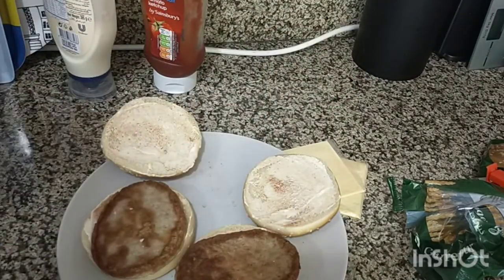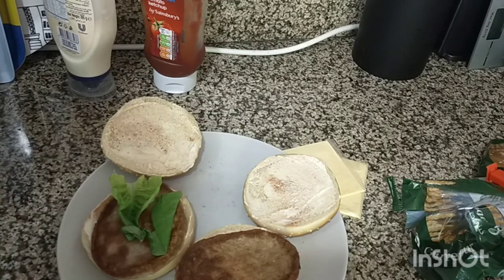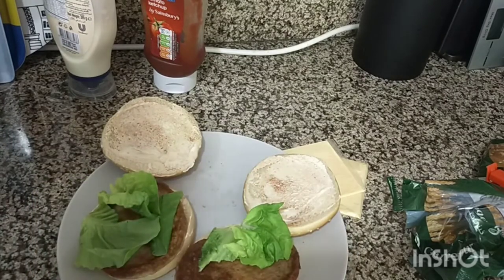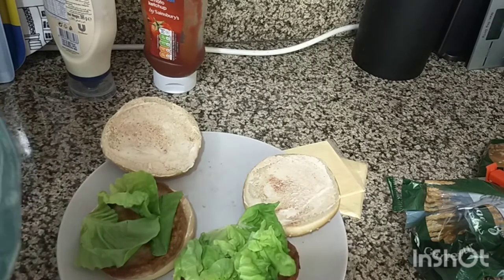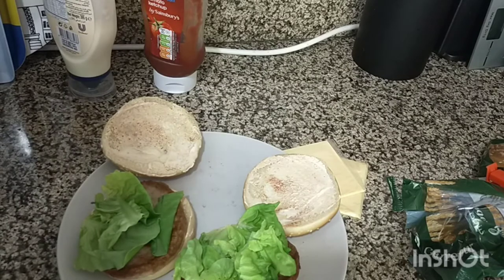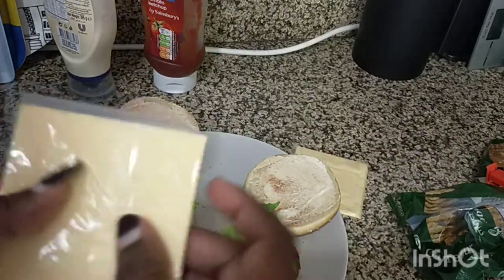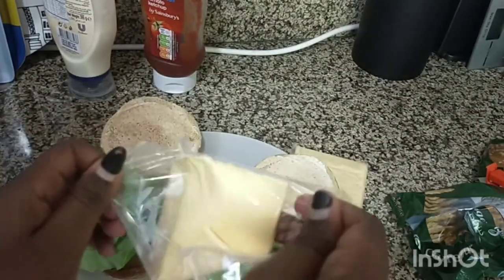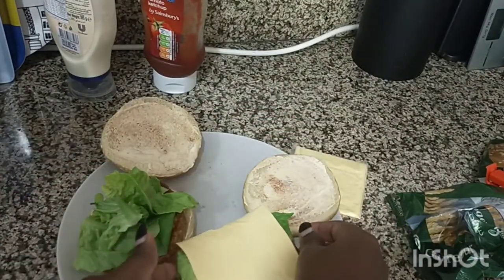Then I'll go in with lettuce. There we go, and then I'll just add my cheese — just put the cheese on.